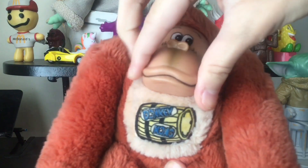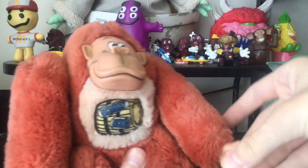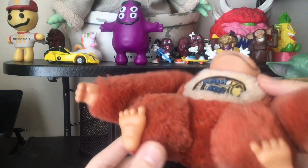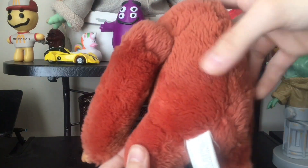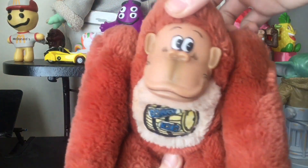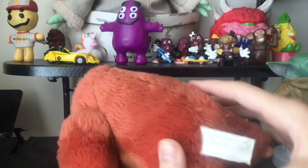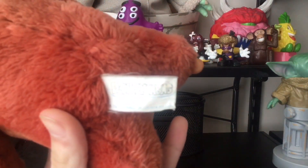You can squish the rubber face. It's the same with his — and here's his tag. It's also faded but it says Donkey Kong.